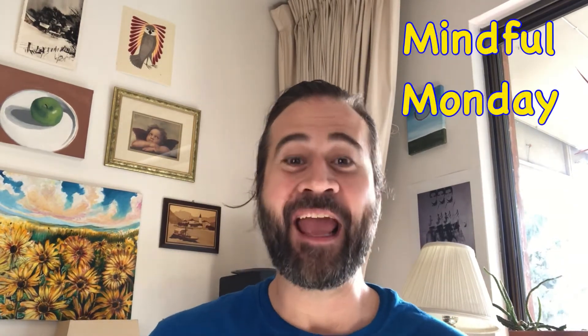Hello, everybody. Welcome back to Sia School for another Mindful Monday. My name is Sia and I show people how to practice mindfulness. So today I have a really great activity for you.